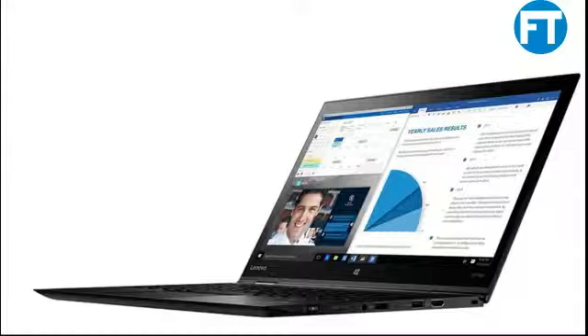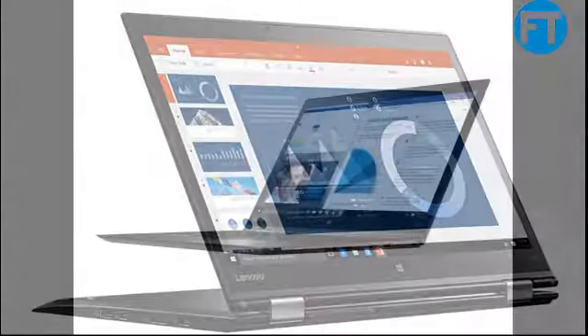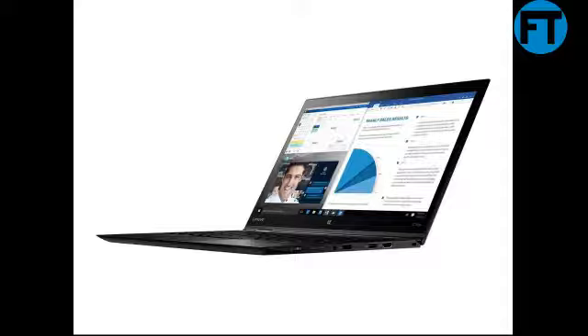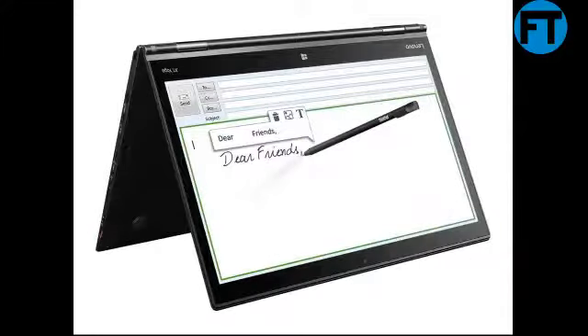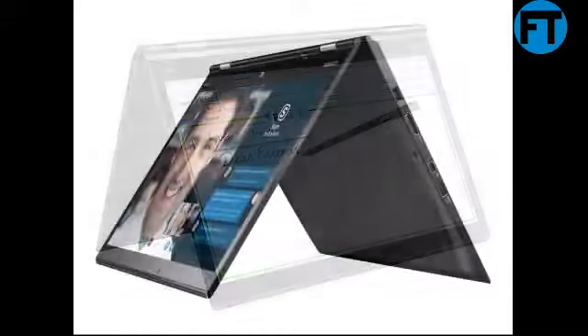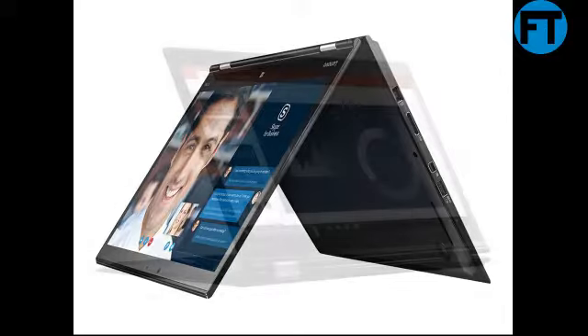Product specs: Screen Size 14 inches, Screen Resolution 2560x1440, Max Screen Resolution 2560x1440 pixels, Processor 2.5GHz Core i7-6500U, RAM 8GB DDR3, Memory Speed 1,866MHz, Hard Drive 512GB SSD. Graphics Co-Processor: Integrated Intel HD Graphics 520. Wireless Type: 802.11b/g. Number of USB 3.0 ports: 3. Average Battery Life: 11 hours. Brand: Lenovo, Series: ThinkPad X1.